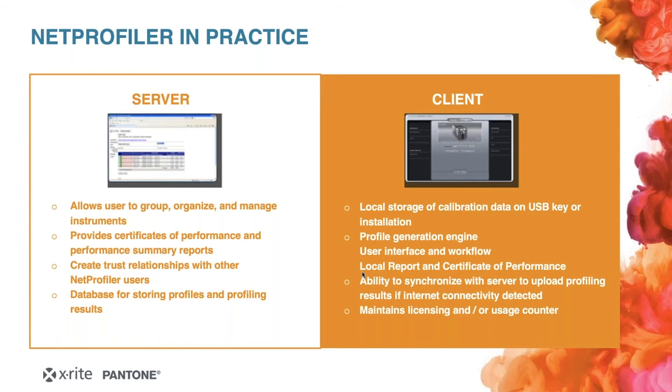Another big advantage of server connectivity is that you can set up user groups and organize and manage instruments. Going back to the example of a huge converter with several sites across the world, it's completely possible to have one employee responsible for monitoring all instruments — checking their condition, whether they're still NetProfiled, and whether there are any problems. This gives you a lot of process control. And of course, all your data is stored there as well, so if your client gets lost, everything is still on the server.